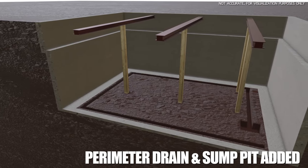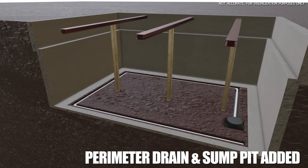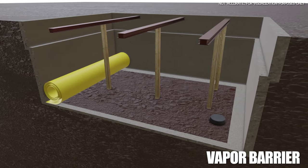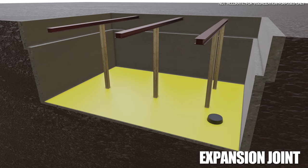First things first is our perimeter drain — we're going to add this and the sump pit, you can see it here. Then we're going to cover this up, and once that's done some vapor barrier is going to be applied. This is going to keep all the moisture from entering from the bottom of the basement.